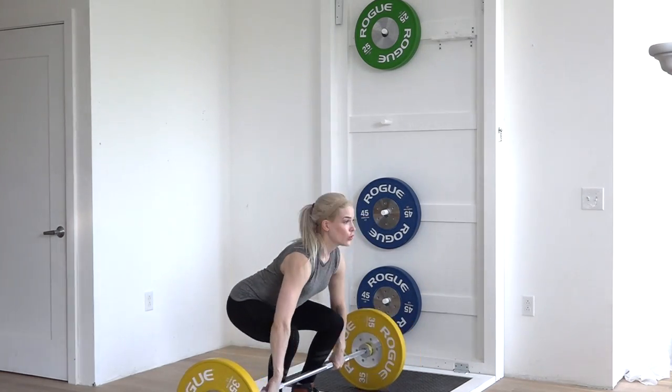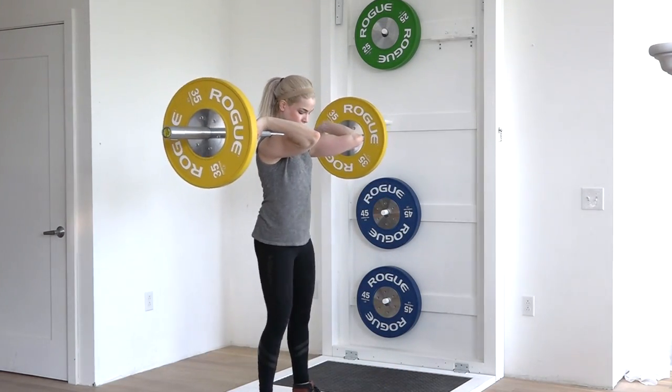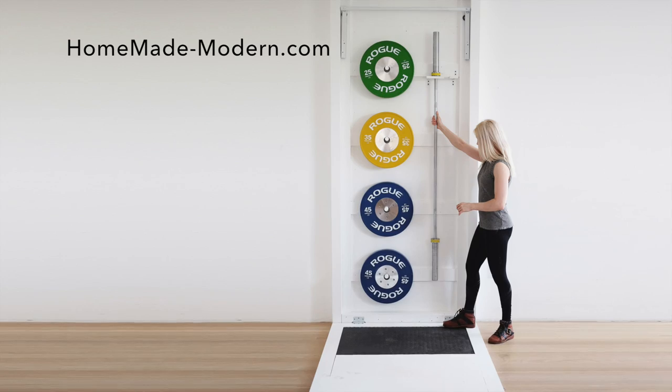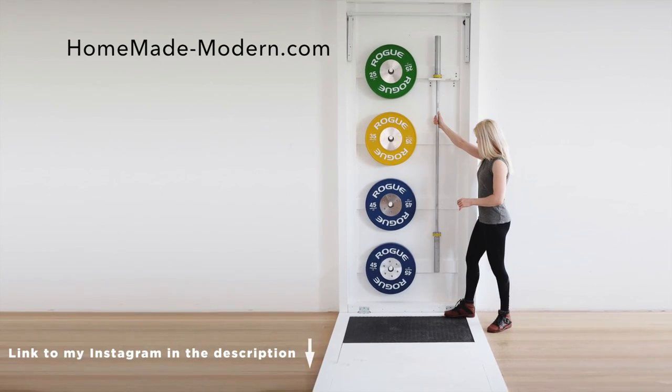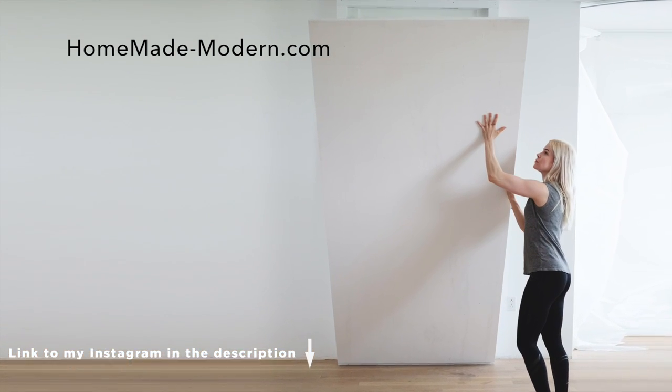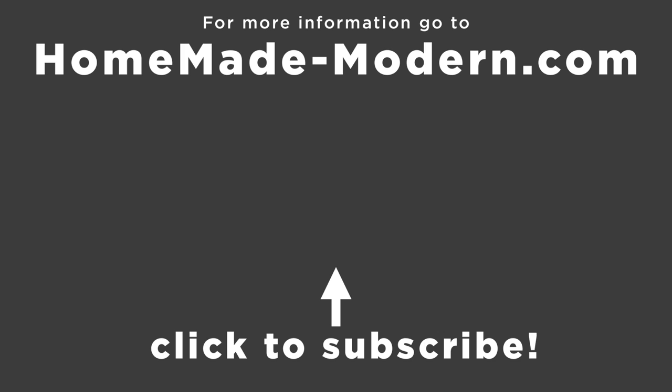My friend Heather came to try out some Olympic style lifts and also to make fun of me for having weight plates that have pounds instead of kilograms. For more detailed instructions check out our website, and if you want to see what I'm working on next be sure to follow me on Instagram. Check out some of our other DIY fitness videos and don't forget to subscribe to this channel if you haven't already.